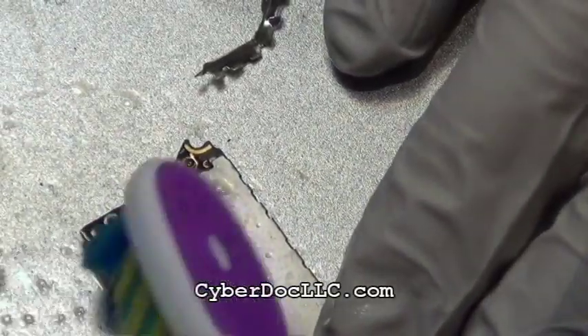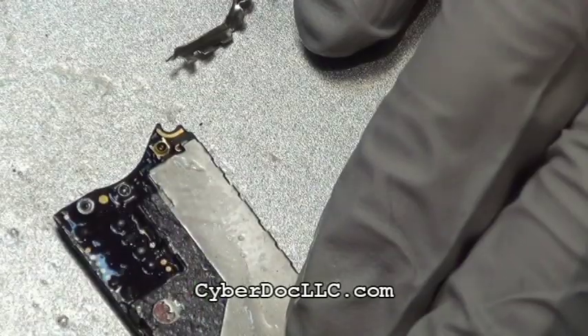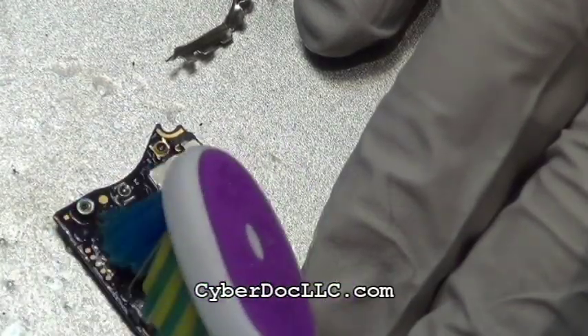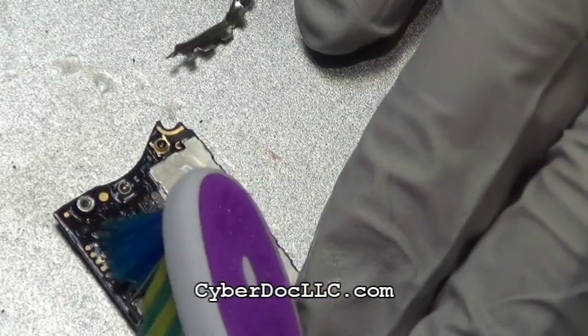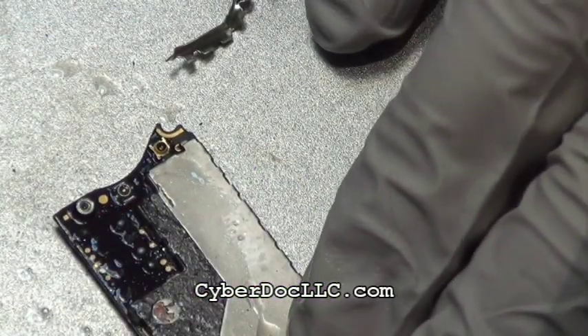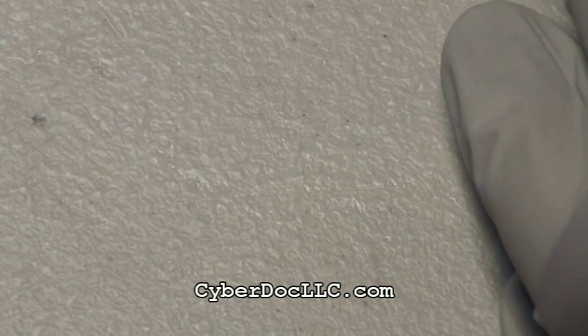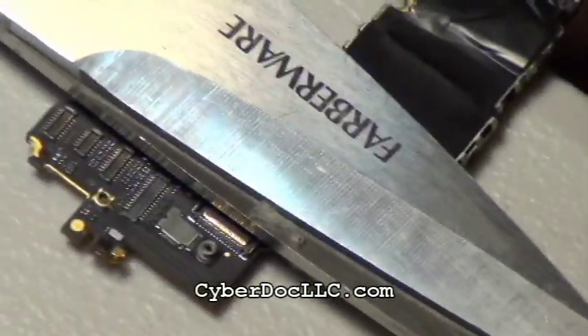Unfortunately, there's a water sensor sticker at this location, but by this point the warranty is void anyway since I'm doing soldering on the logic board. You have to clean it with isopropyl alcohol, so you can't really avoid getting that area wet. Also note that even though isopropyl alcohol is not water, it can trigger the water sensor.